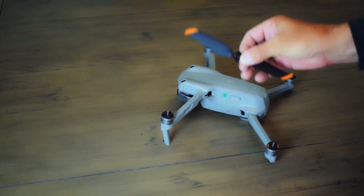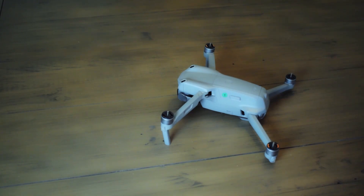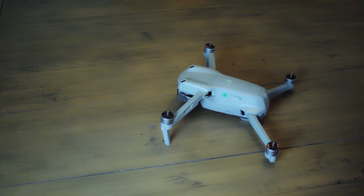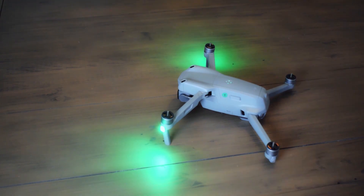I like to remove the propellers first — not essential, but I do it for safety. Let's power the drone on now. And once that's done, make sure the controller is turned on and connected to the aircraft.